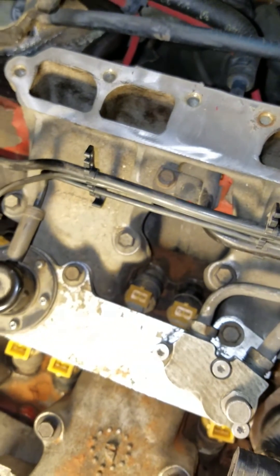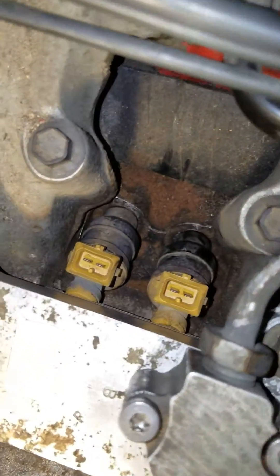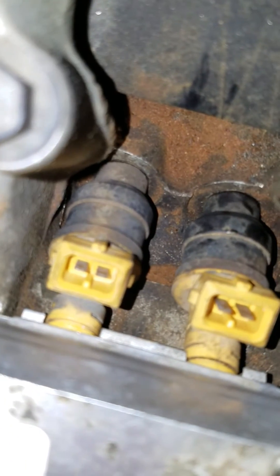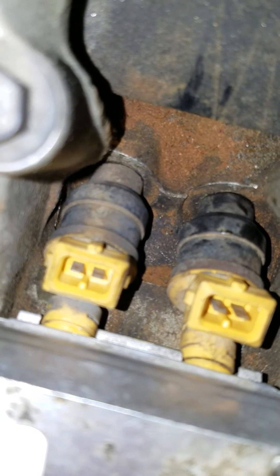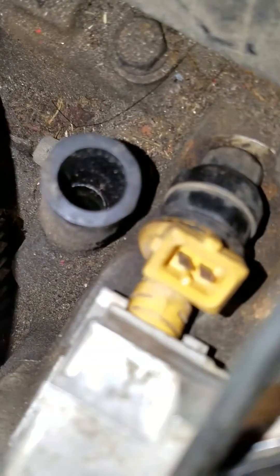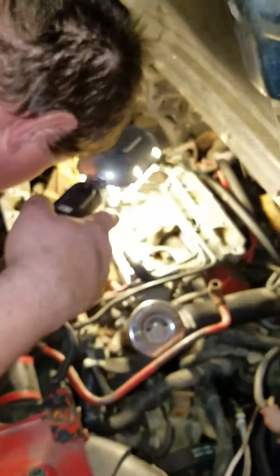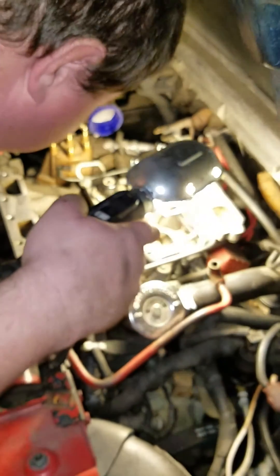We've already checked for leaks — there aren't any. There might be a little bit on this one, but now that I got the camera down in there it looks like it's lube. Looks like it's lube — it's good. We are gravy.